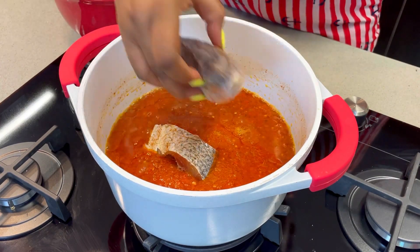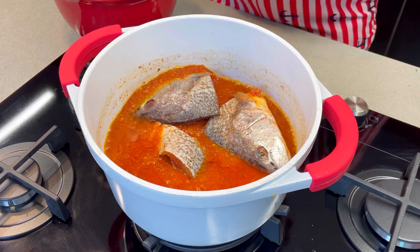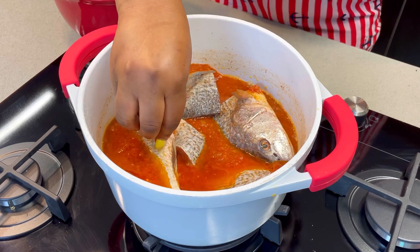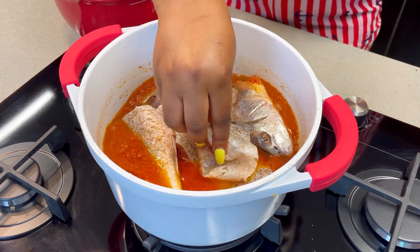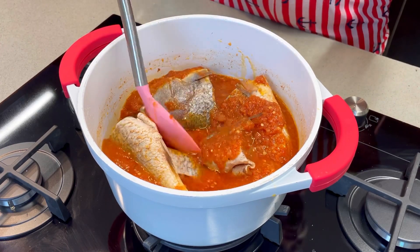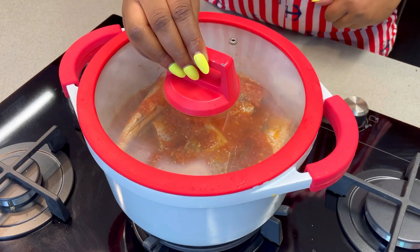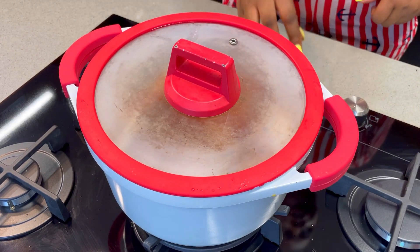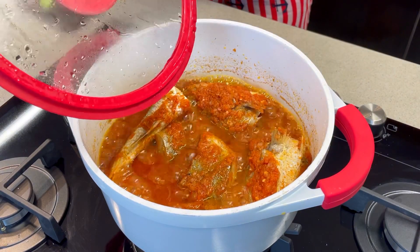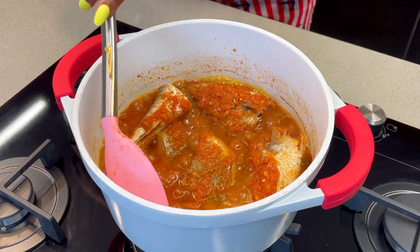Then add the fish right away. I didn't add too much seasoning because I already seasoned the fish with some salt and pepper. Add the fish now and make sure the sauce covers the fish very well before you cover the pot and allow this to cook for about 10 to 15 minutes. Make sure you don't cook it too much so that the fish doesn't break inside the soup. And here you have it — the tomato sauce is ready and ready to serve!